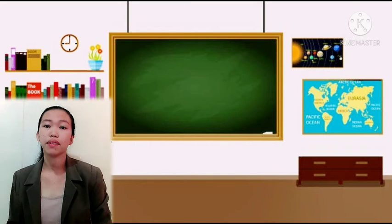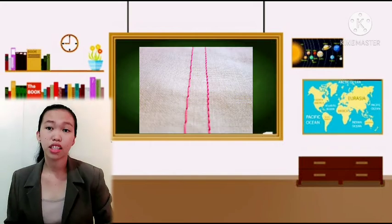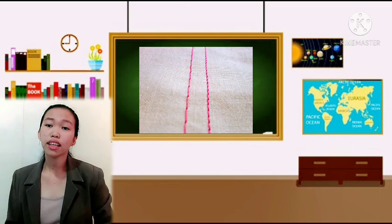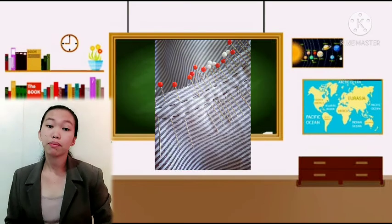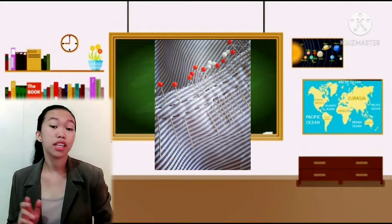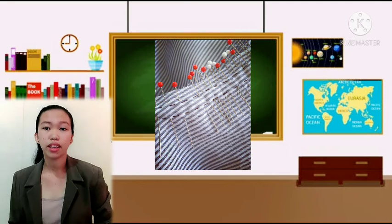Next is machine basting. Machine basting is very useful when making gathers. After that we have pin basting, which is usually used when a garment is going to be sewn immediately and is very useful when finishing a seam.